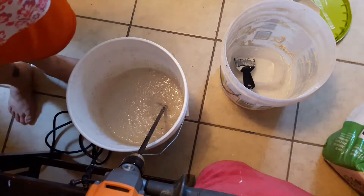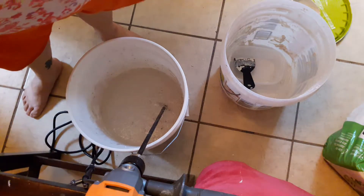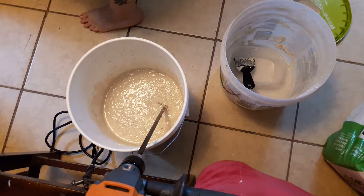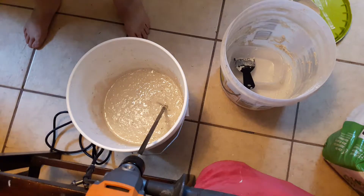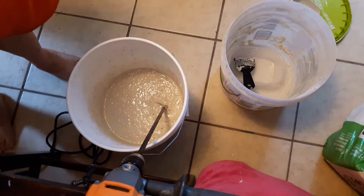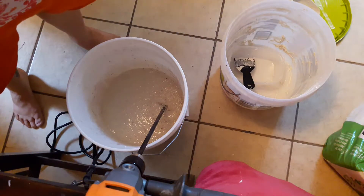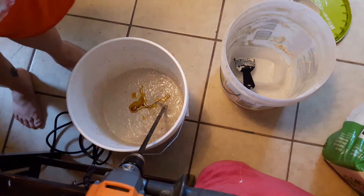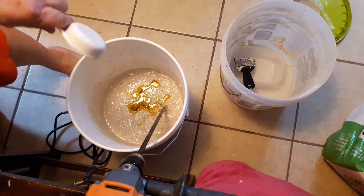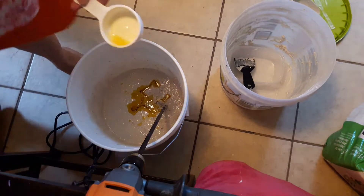Now linseed oil — I think it's more or less just to make it smoother. You're supposed to do two tablespoons of linseed oil. I have a one-fourth cup measure so I'm going to do what looks like two tablespoons — that's close enough. Maybe a smidge more. I think it just helps with the smoothness of the stuff. I want every drop.